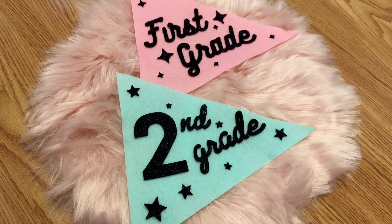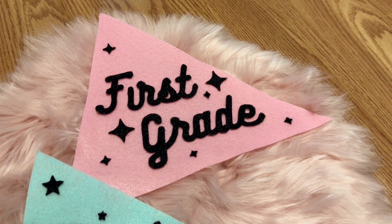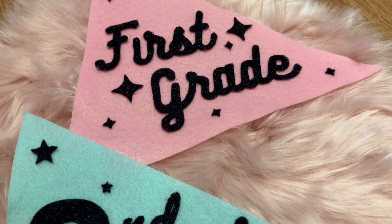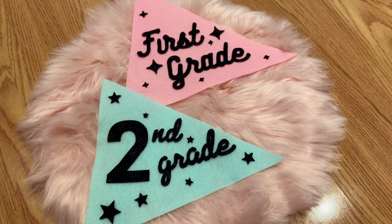And here is the final result! You can use these in your photos as is, or attach them to a dowel. You can add ribbons, pom poms — the world is your oyster. I hope you found this tutorial helpful. If you enjoyed this video, I would love for you to subscribe to my channel and leave a comment letting me know what sort of projects you would like to see next. See you later!